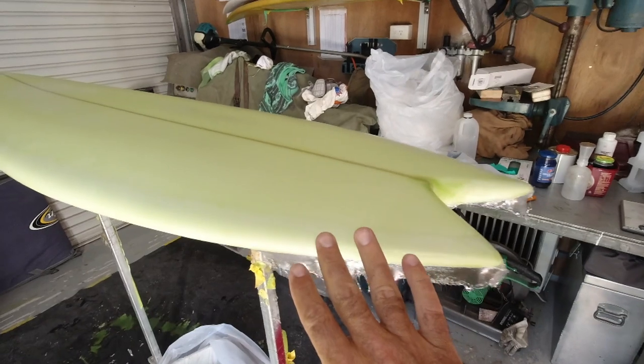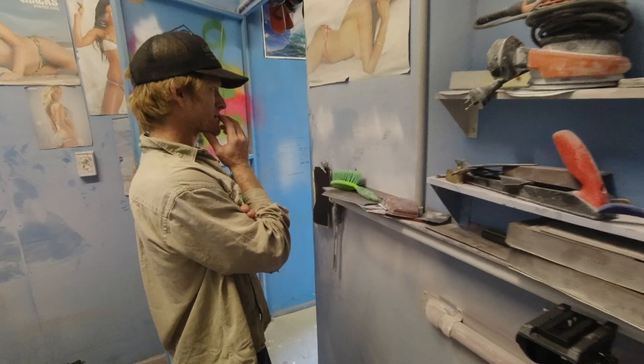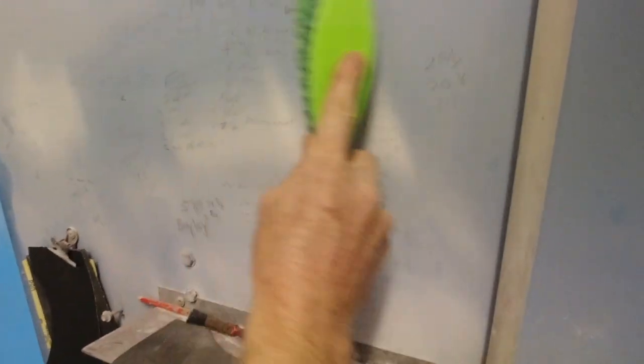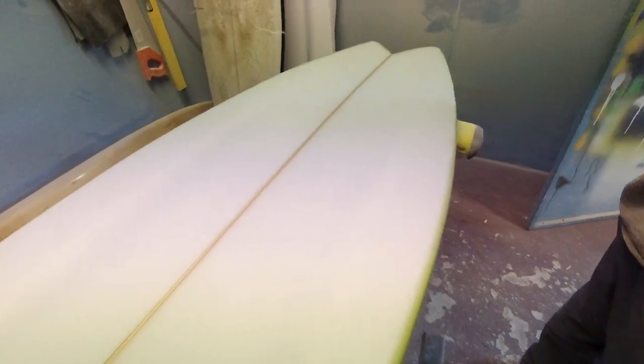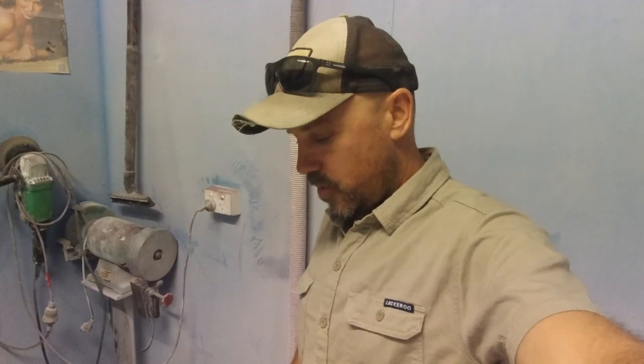I return the next day after the resin has set and we take on the most difficult part of this whole process. Timmy is looking at the quad numbers, because what we're going to do is put the fin placement on this board — and it's super critical. If you place it wrong, the board just doesn't perform. I need this done right. That's important.